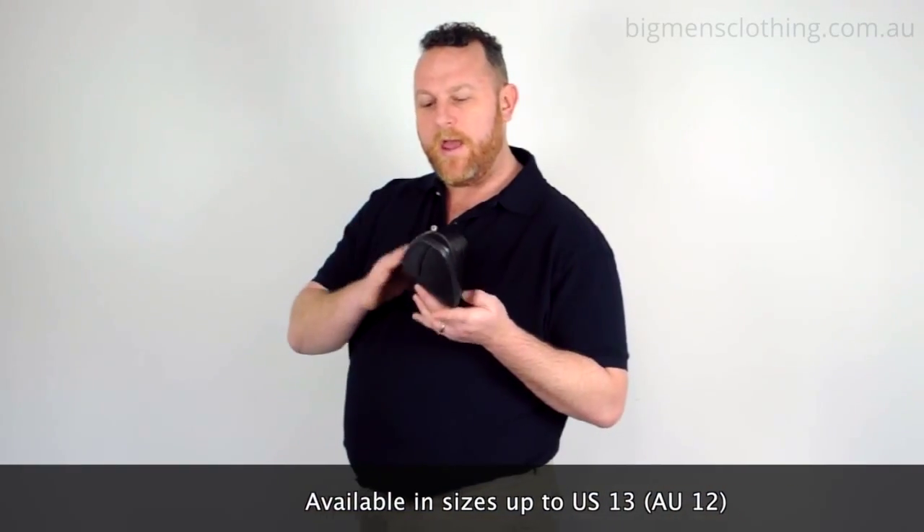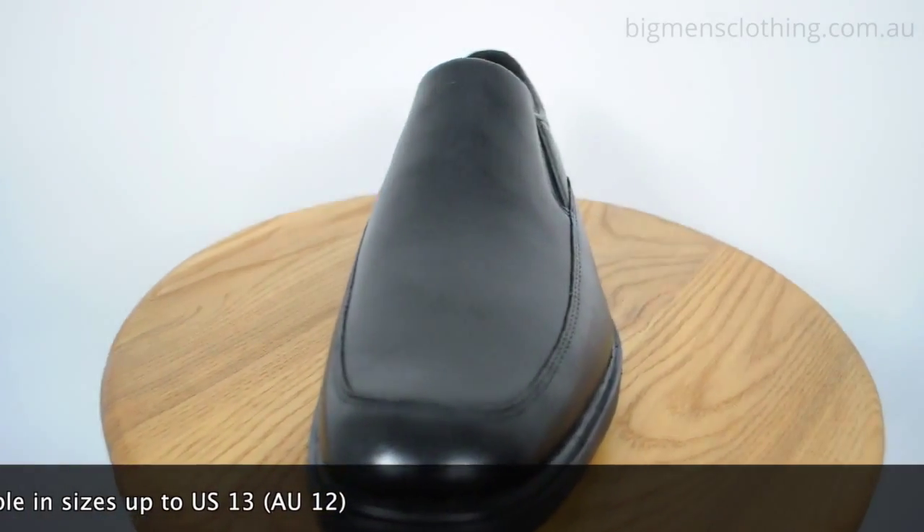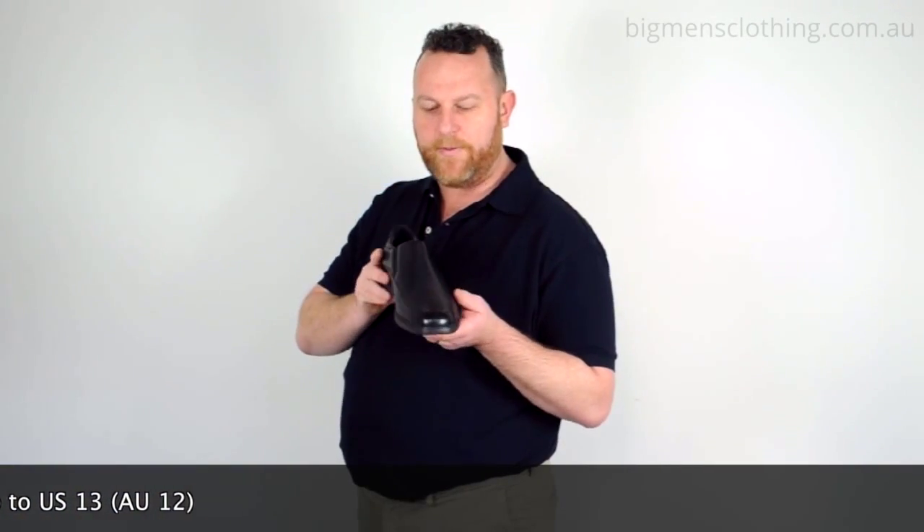It's got a leather upper and a really nice compressed foam sole. It's got a great stitch line detail at the nose, so it's going to make your foot look nice and sharp and elongated.